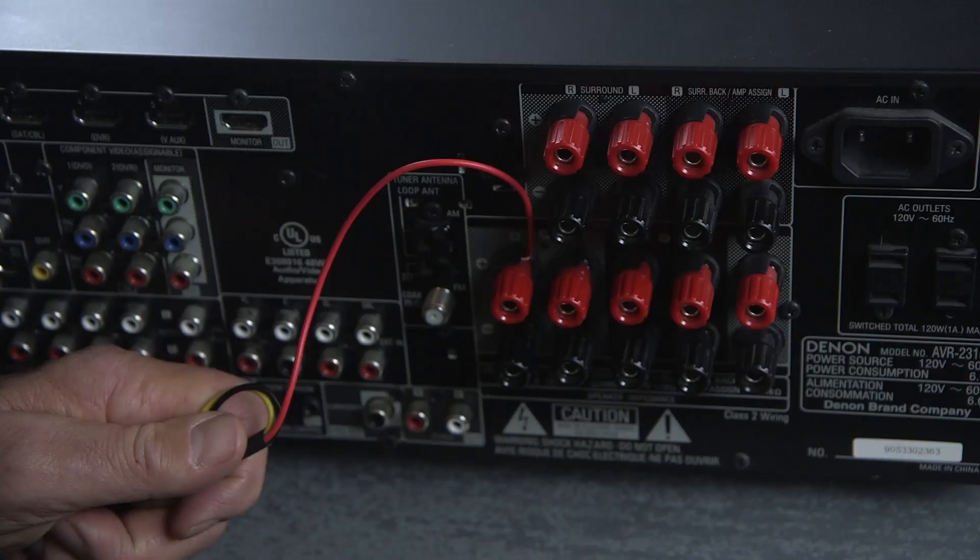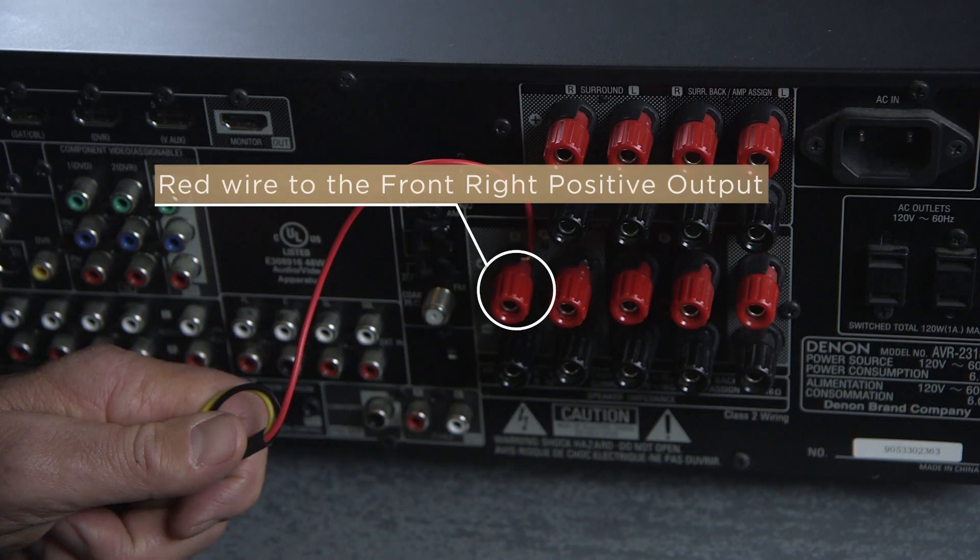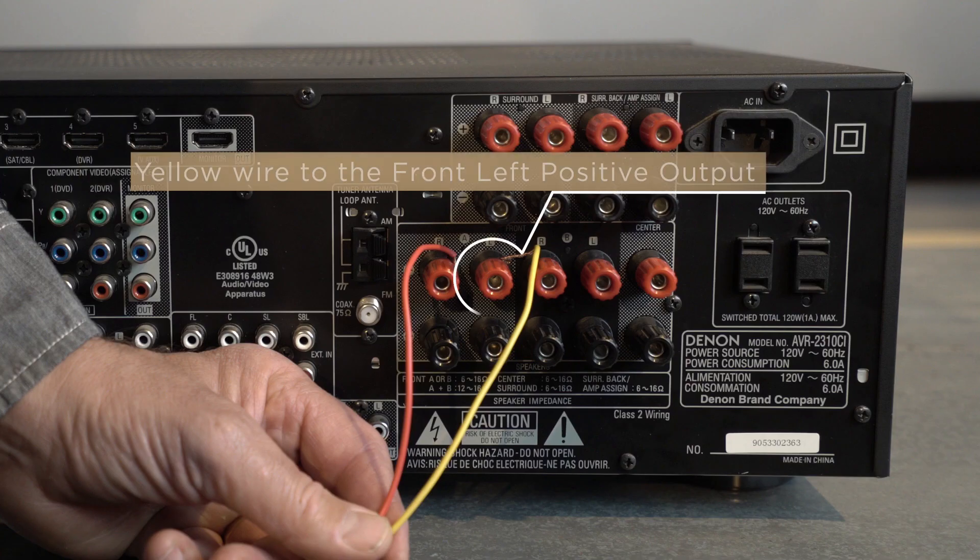The high-level hookup procedure is fairly straightforward. With your amplifier off, attach the red wire to the amplifier's front-right positive speaker output terminal. An easy way to remember this is red should always be used for the right. Next, attach the yellow wire to the amplifier's front-left positive speaker output terminal.